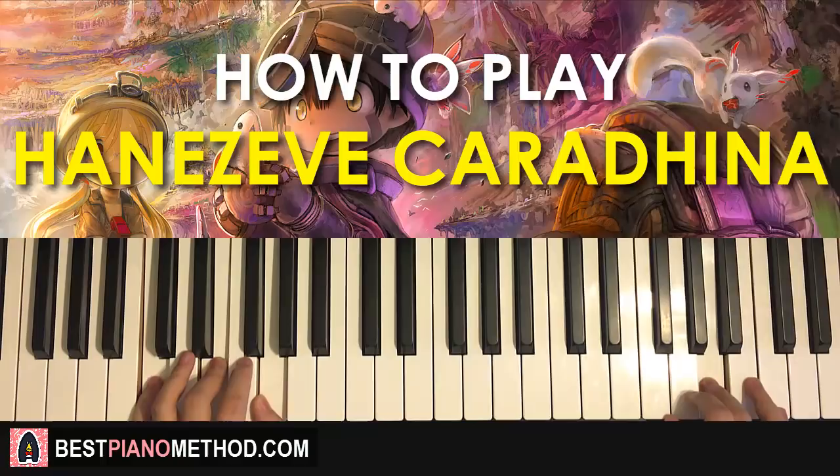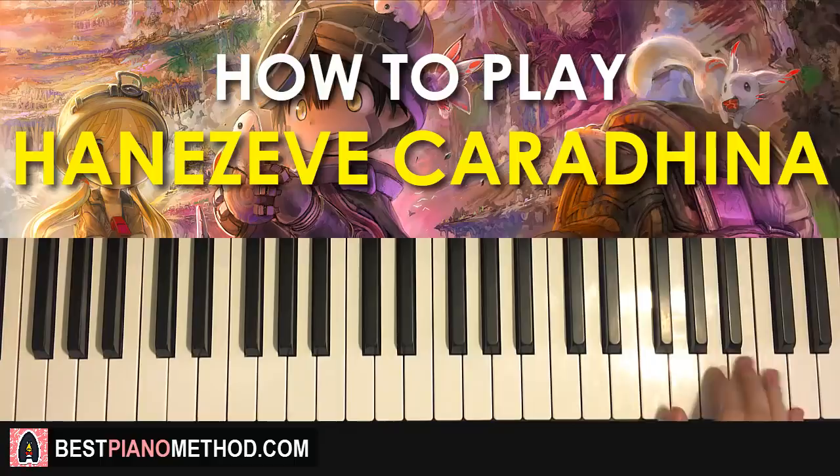Third part — right hand goes A, B, B, and then A, G, A, up to D. That's the third part for the right hand. One more time: A, B, B, A, G, A, up to D — that's the right hand for the third part.